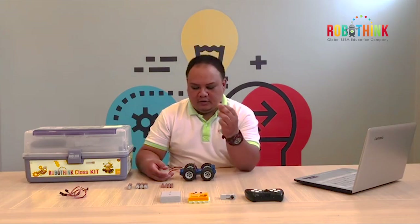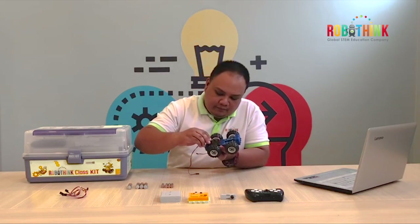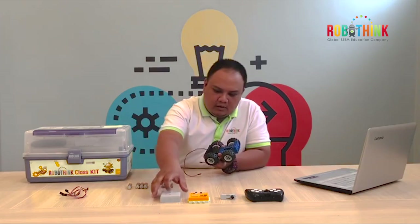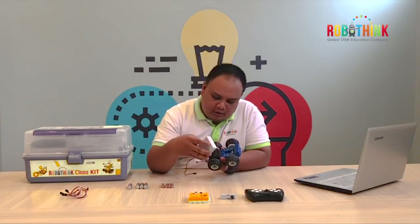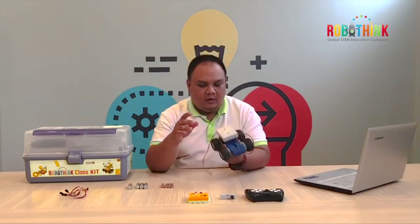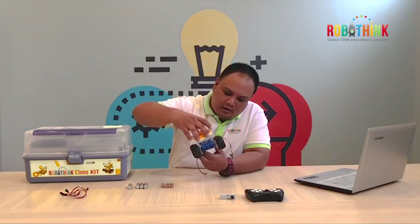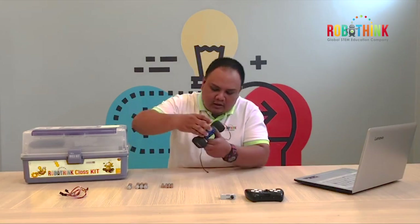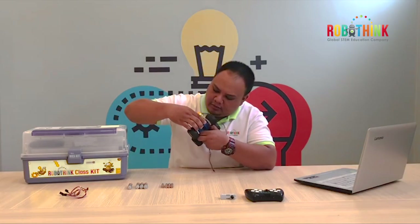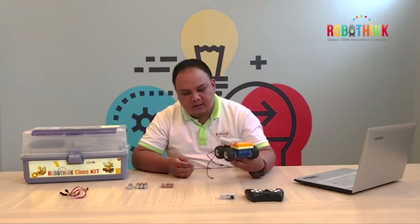Now let's get the light cell 3. You can put the light cell 3 on the top of your DC motor. Then our battery pack — we need to put it on top of the light cell 3. Something like that. Also we have the mainboard — we are going to connect our mainboard to the cell in front.